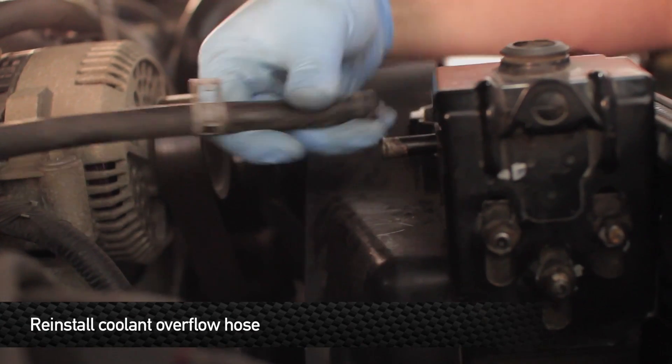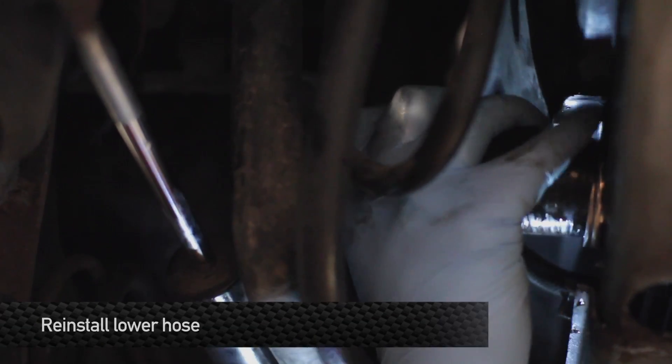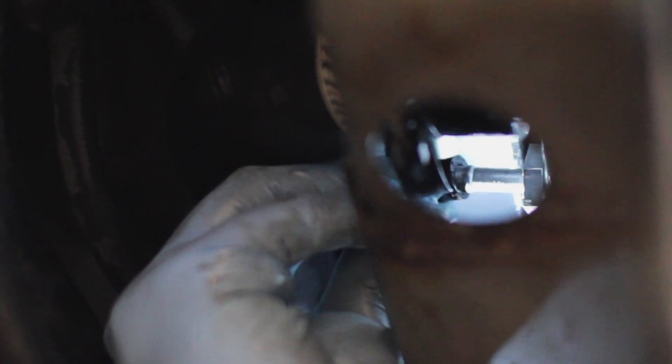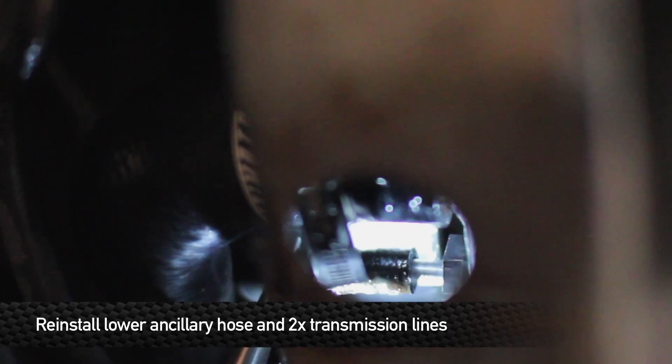Reinstall the overflow hose. Once you've finished that, go ahead and reinstall the lower hose to the radiator. Next, reinstall the lower ancillary hose and the two transmission lines.